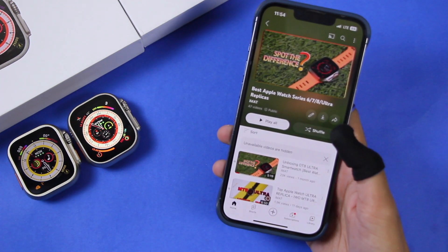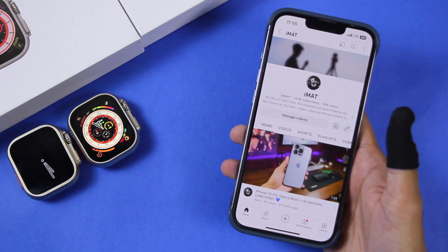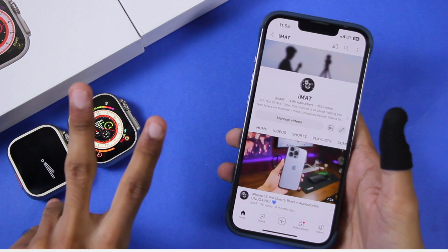You can find full review links for both smartwatches in the description box below. You can also check out my best Apple Watch Series 6, 7, 8, and Ultra replicas playlist, linked in the description. Let me know which smartwatches I should compare next in the comments below. I'll catch you in the next one — until next time, this is Matt, peace out.